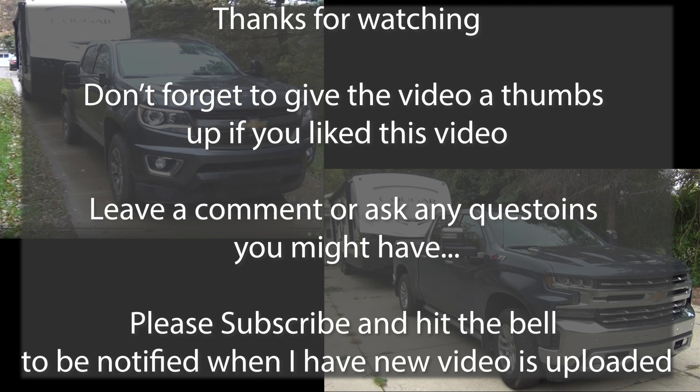I wanted to thank everybody for watching this video. Don't forget to give the video a thumbs up if you liked it. If you have any questions, go ahead and leave a comment and I'll make sure I get back with you. Also please subscribe and hit that bell notification to be notified when a new video is uploaded. I have some other special videos coming up here pretty soon — I want to make sure you guys don't miss out. Thanks again for all of your support.